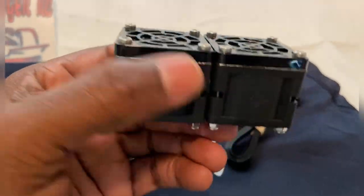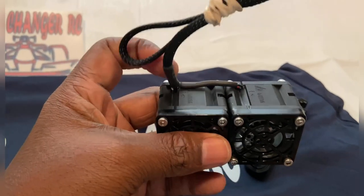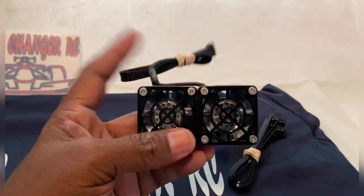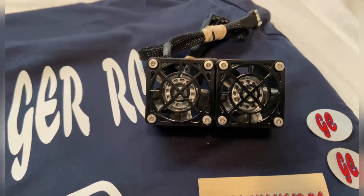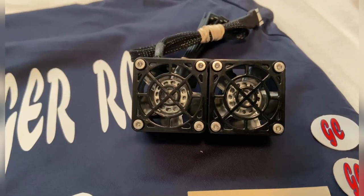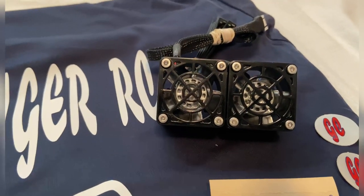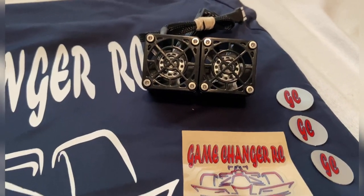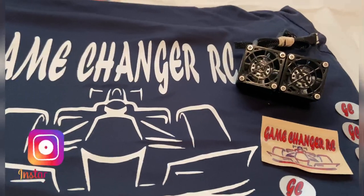Big shout out Game Changer RC, appreciate you fam for getting this to me. I will do a review on these as well. If you guys want to check out some install videos, Gap Reviews A to Z has one, Earl Moorhead has one, you can check out my brother Icons RC, Mobay 876 RC, and a few other guys that have install videos. Please check out those channels as well as Game Changer RC to get yours.